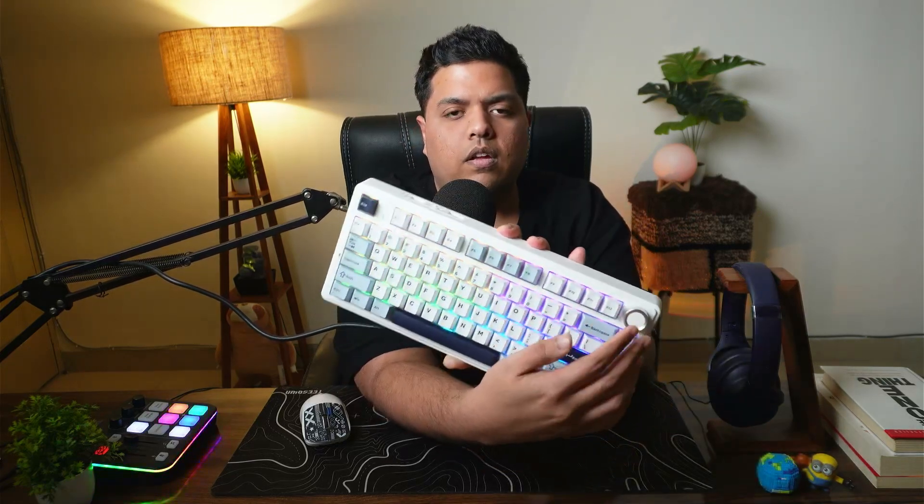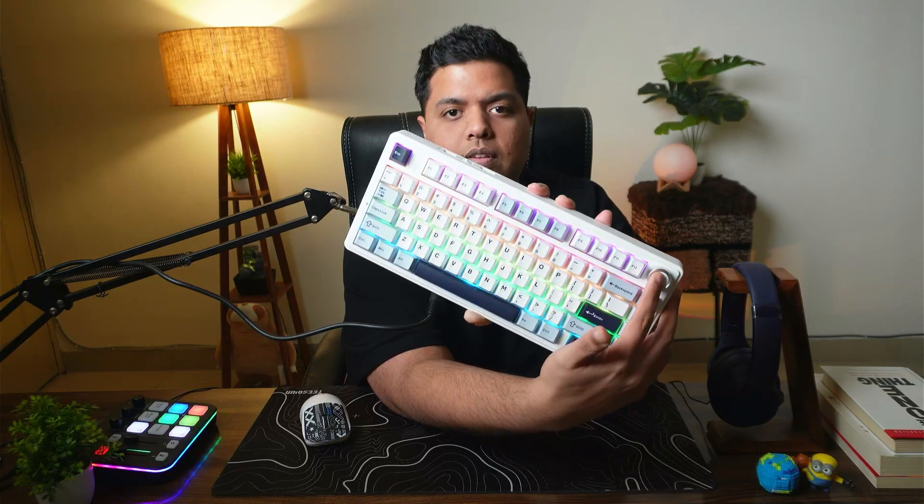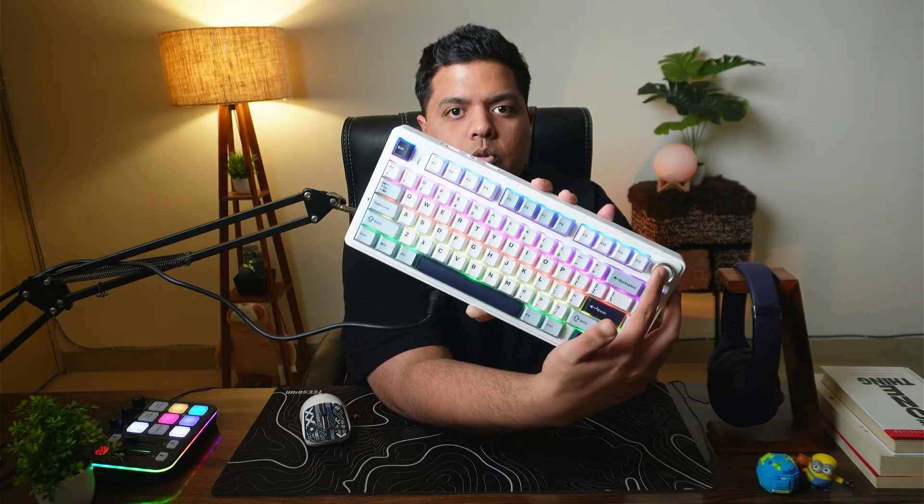You can also increase or decrease the intensity of the RGB light and change the RGB mode using the knob. To do this, press and hold the knob until your Shift and Caps Lock lights turn green. Then rotating the knob will increase or decrease the light, and pressing it will switch between different RGB modes.